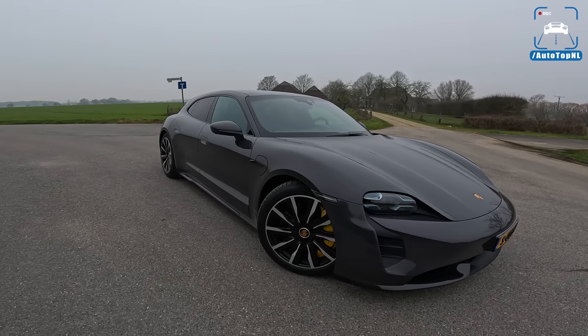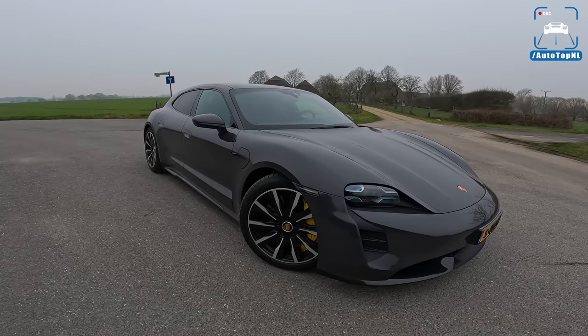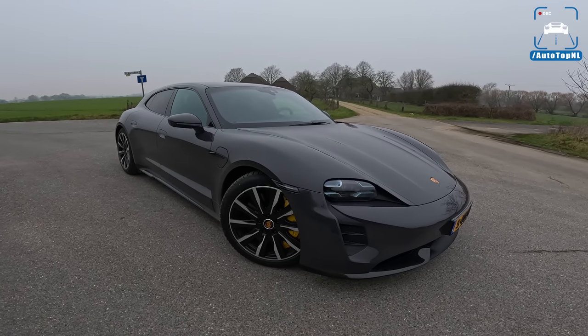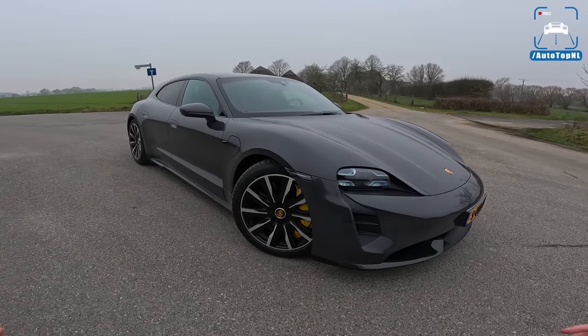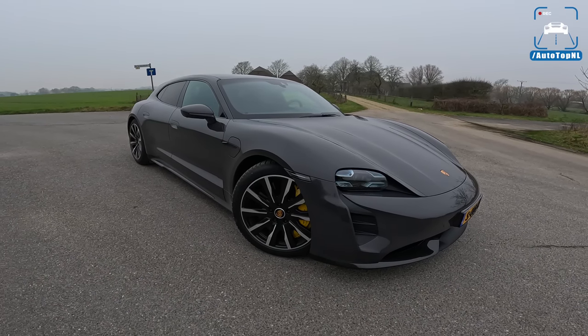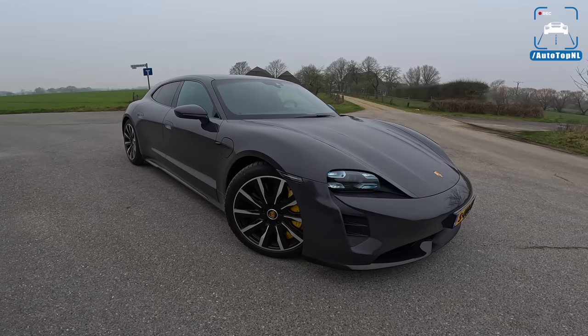If you would have said five or ten years ago that the electric Porsche would be one of my favorites of the lineup, I would have thought you were absolutely bonkers. But I can honestly say that I enjoy driving this car so much, and that has to do with a couple of things we're going to cover today.